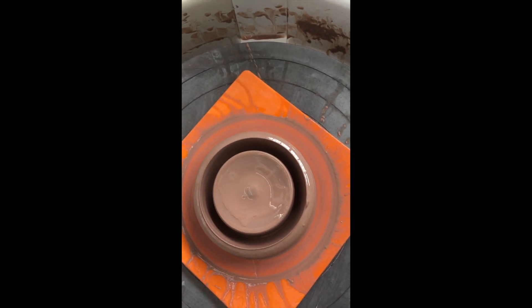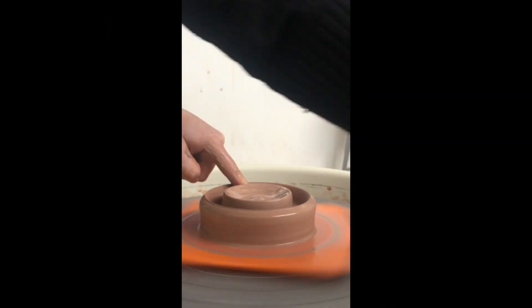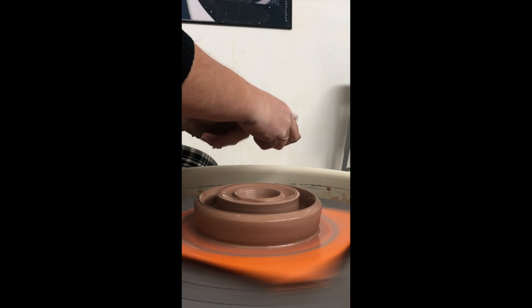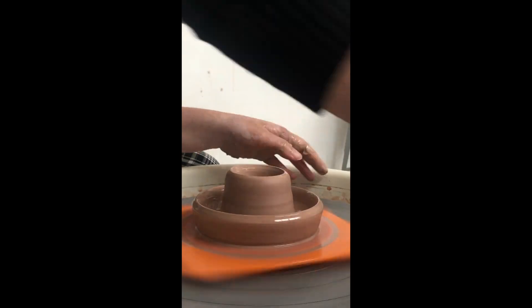Here's what it looks like from above. And then next you're going to take your finger and make the bowl a little wider from the base so that we have room for the next step, which is going to be pulling up into a regular cylinder shape.